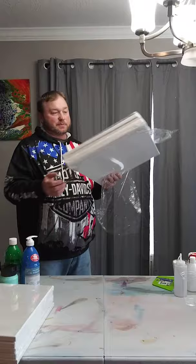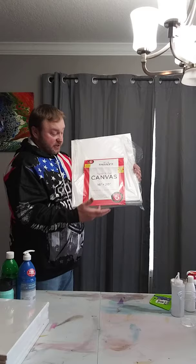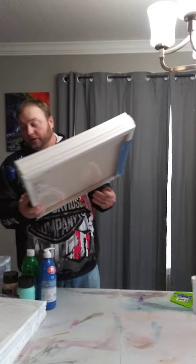Here are some cheap canvases. Super Value canvases are fine for fluid pours as long as you're using a base coat. These are 16 by 20 and are $12.99 for a five-pack. Another brand is Artist Loft — a five-pack at $10.99, a little cheaper but the same size and width. Both are great cheap options.